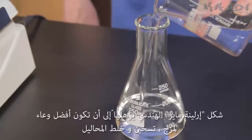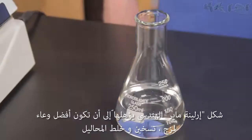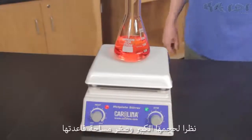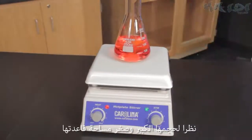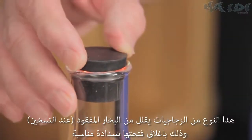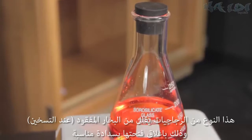The design of Erlenmeyer flasks creates a low center of gravity, making them the perfect vessels for mixing, stirring, holding, and heating solutions. Due to its large volume and small surface area, this type of flask minimizes evaporative loss and can be temporarily closed with the appropriately sized cork or rubber stopper.